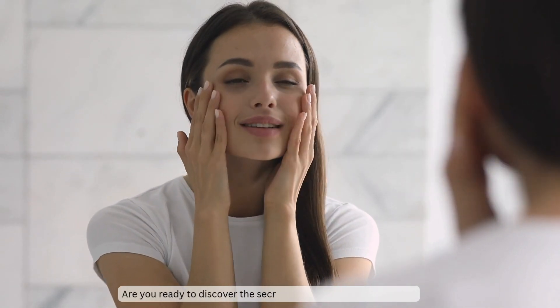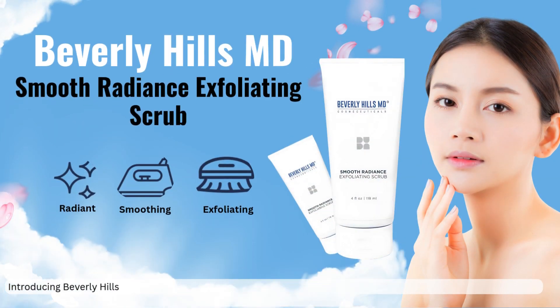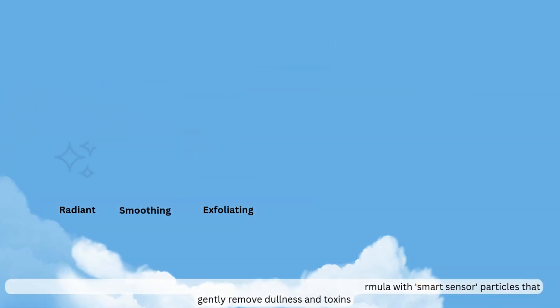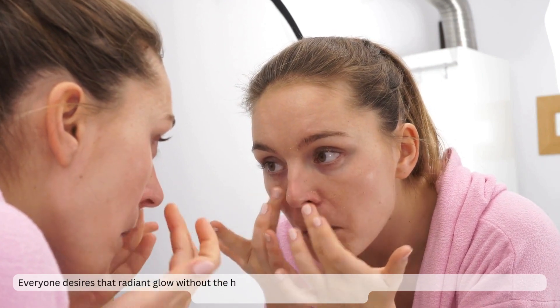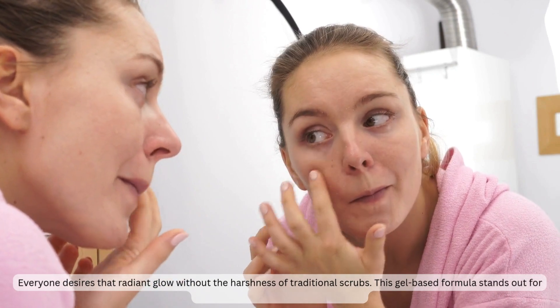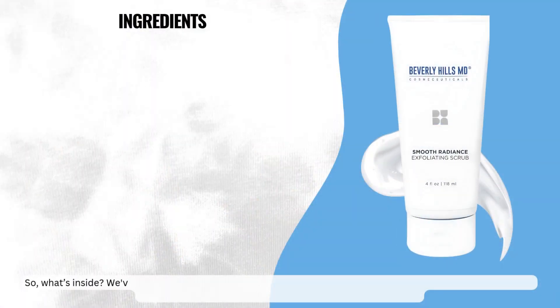Are you ready to discover the secret to radiant and youthful skin? Introducing Beverly Hills MD Smooth Radiance Exfoliating Scrub — a gel-based formula with smart sensor particles that gently remove dullness and toxins. Everyone desires that radiant glow without the harshness of traditional scrubs. This gel-based formula stands out for being gentle yet remarkably effective.